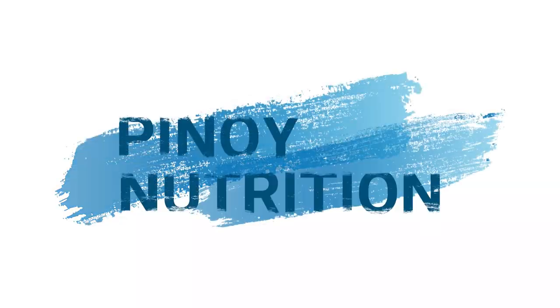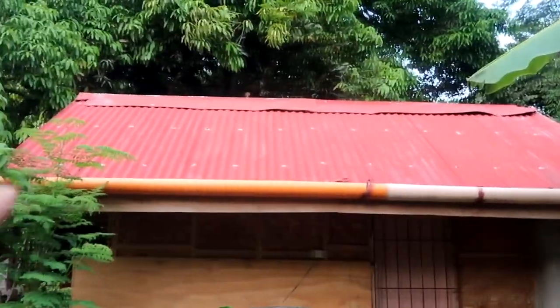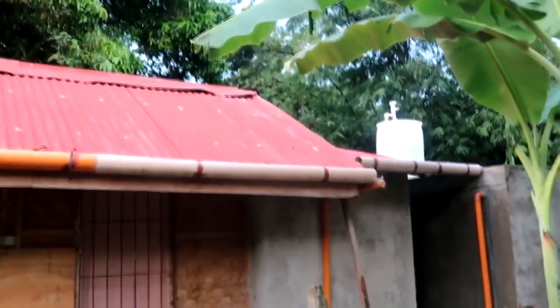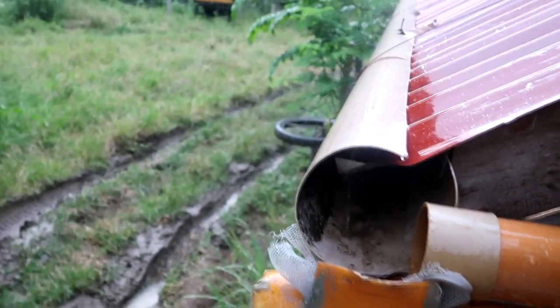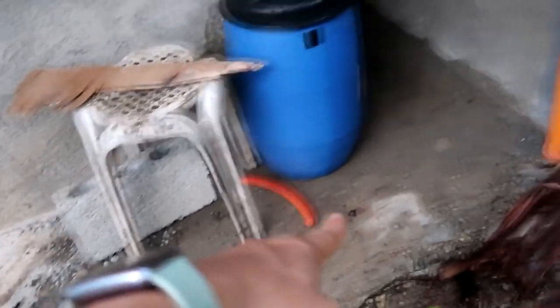Let's try to look at yung aming ginawang rain harvesting system dito sa aming bahay or aming kubo. Kung makikita ninyo, yung pinakadulo ng hiero nilagyan namin ng PVC pipe na 4-inch diameter. Yung in-part ng PVC pipe ay nilagyan namin ng downspout — from the top babagsak yung water, and hindi na makakapasok yung mga dumi kasi nasala na sya ng mesh. Babagsak sya dito, diretsyo sya doon sa baba, and then meron syang Y dito, and diretsyo sya paakyat.